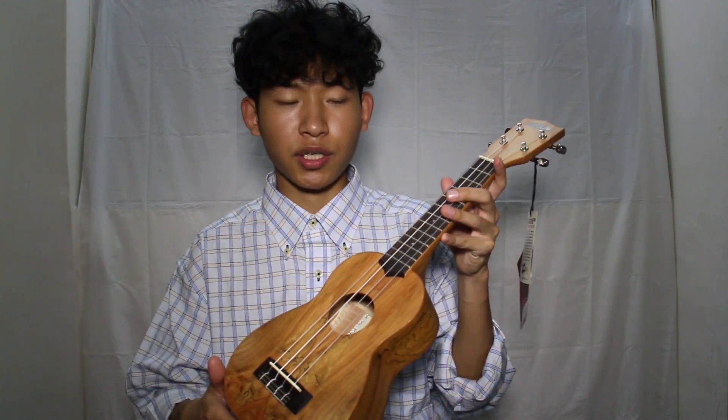Okay, let's hear how it sounds. It sounds soft — maybe because it's not in tune. That just reminds me about the tuner. Let me also show you that — this is my ukulele tuner.